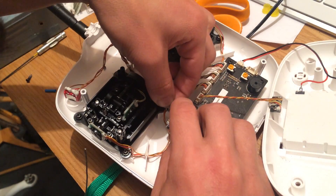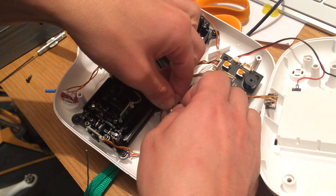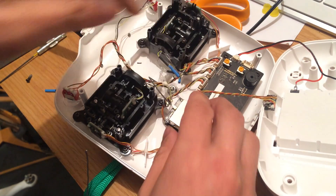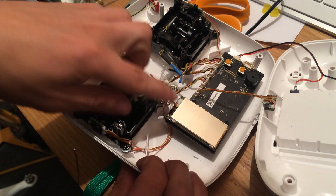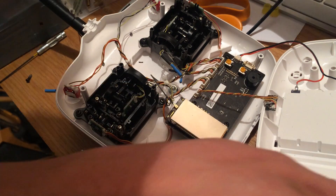You'll hear it click into place quite nicely — give it a shake and check it doesn't come loose. You could probably apply some PVA or Blu Tack to keep it in place, whatever you think is best.